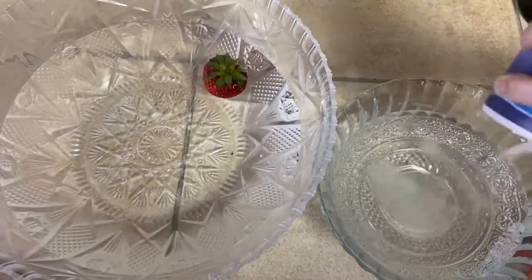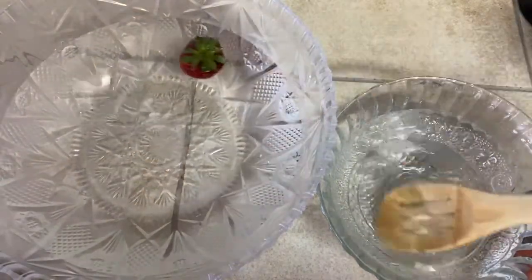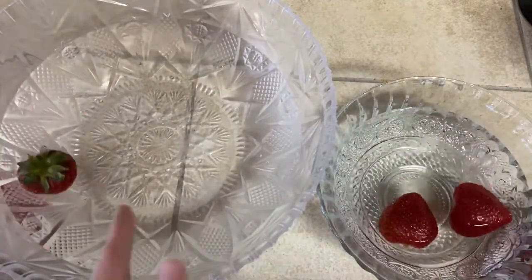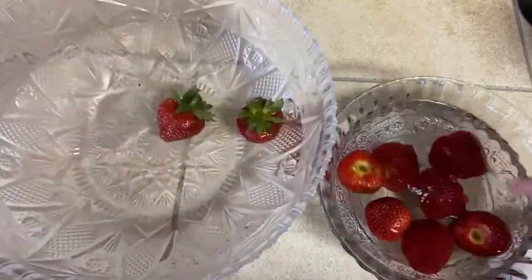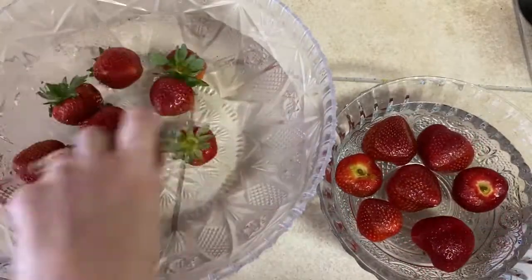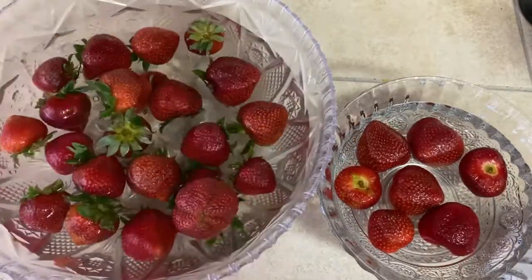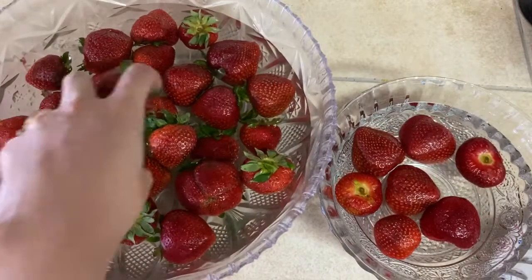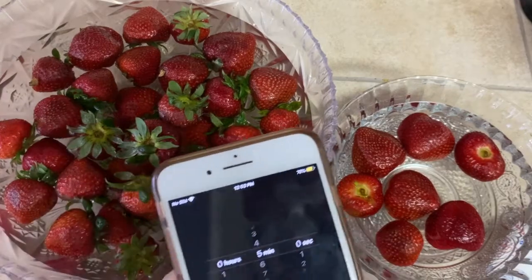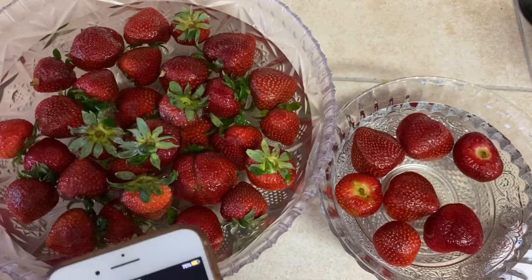Those are not washed. We're just gonna put table salt in here. So now we're gonna set our timer for five minutes and then we'll be back to see what happened in five minutes.